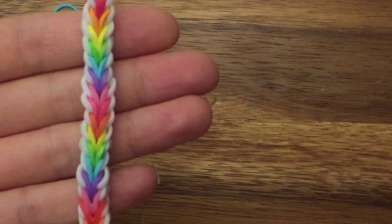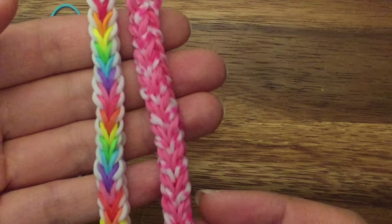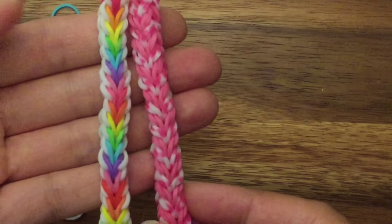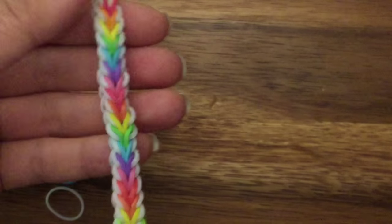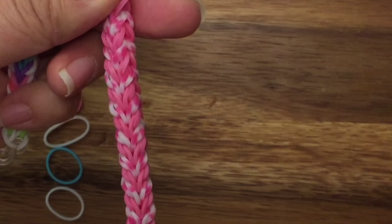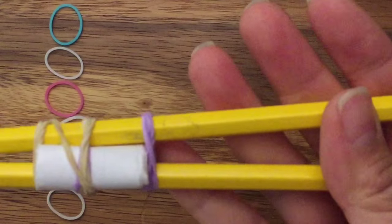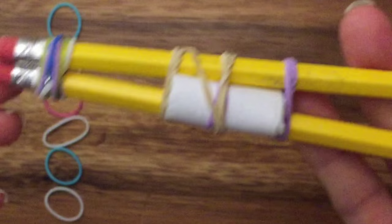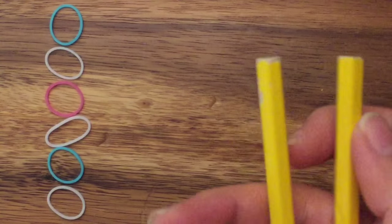Hi, this is Reina from thecheesethief.com and today I'm going to show you how to make this bracelet. Here's another one of the same pattern in a different color scheme. This is a two-peg, no-hook tutorial and it's a very straightforward, simple bracelet to make. I'm going to use two pegs of my finger loom, but you can use your monster tail, rainbow loom, or anything that has two pegs.